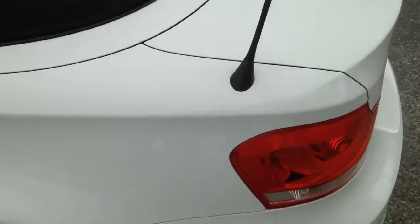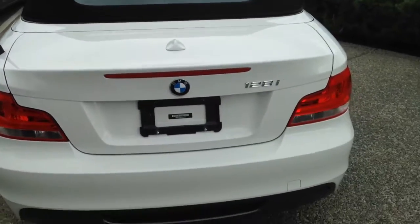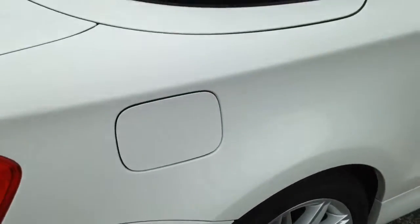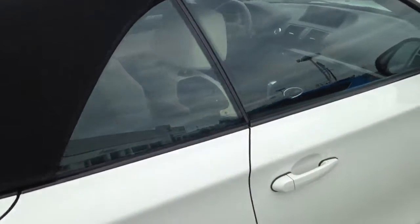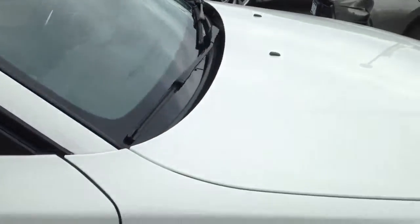I'll move down around the back. Again, no scratches. If there was something, I would point it out to you. Rear passenger rim. Side — rockers are all in good shape. No stone chips.